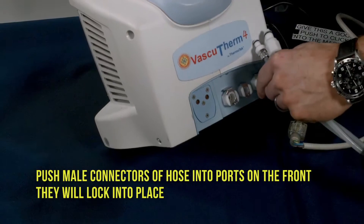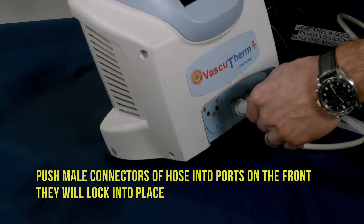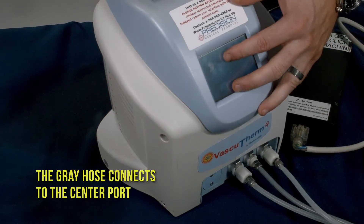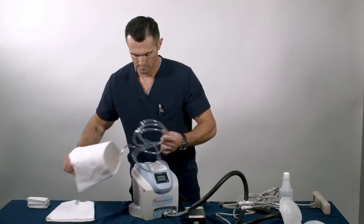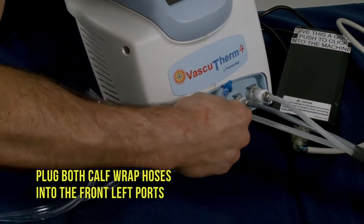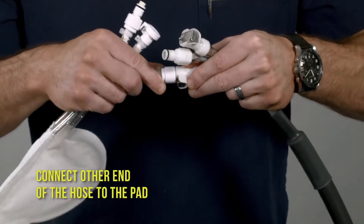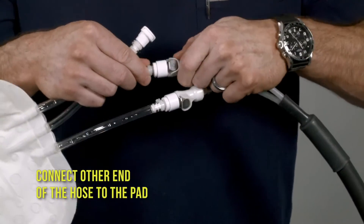Push the male connectors of the hose into the ports on the front — they will lock into place. The gray hose connects to the center port. Plug both calf wrap hoses into the front left ports. Connect the other end of the hose to the pad.